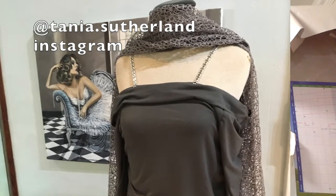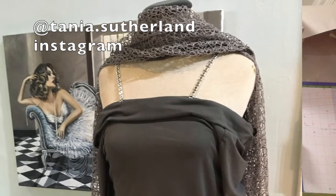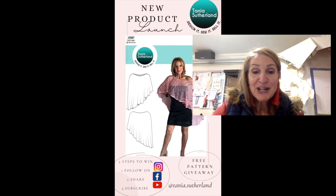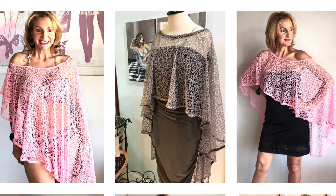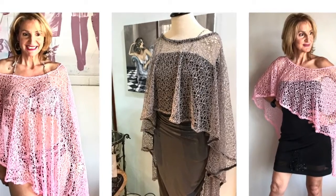Please share this video and follow me on Instagram. This is Tanya Sutherland, a fashion designer, sharing skills with you on how to design, how to sew, and how to sew along with my patterns. Very exciting! If you like what I'm offering, please give me a thumbs up, some love, and share. Thank you. Bye!